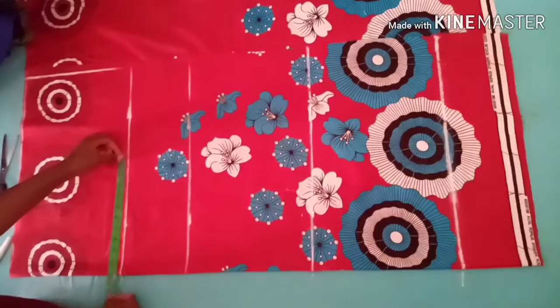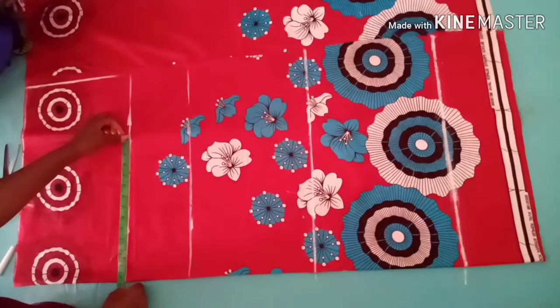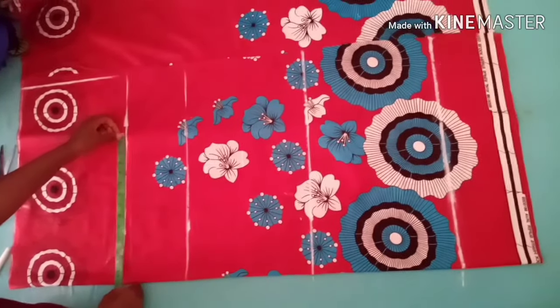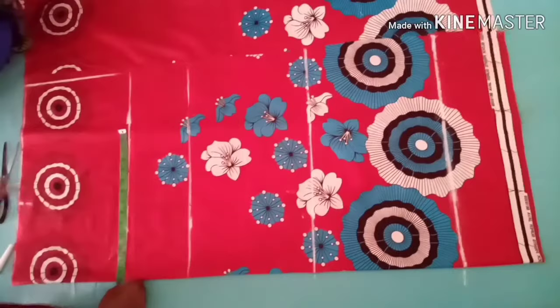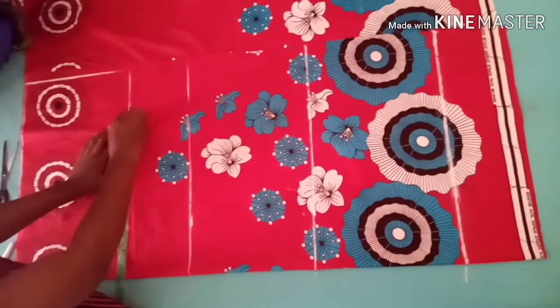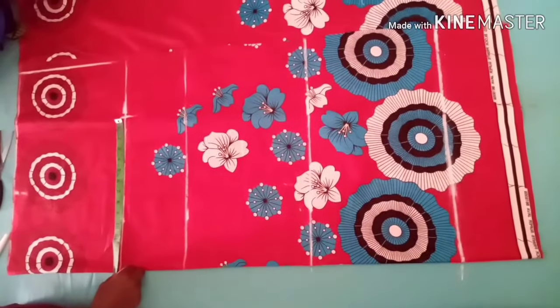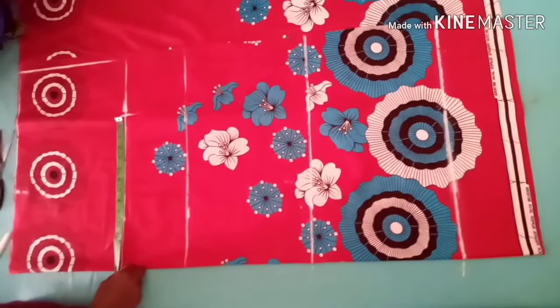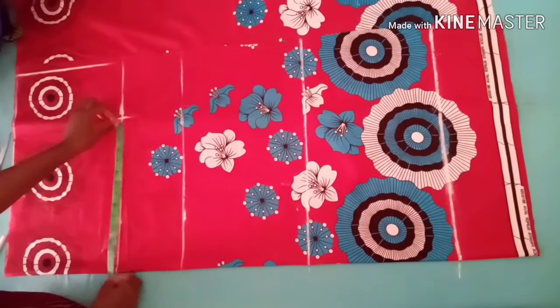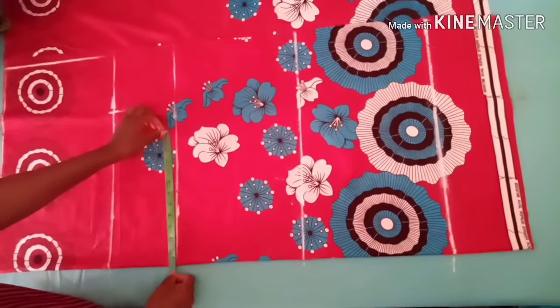I'll go ahead and take my body measurement. Her bust is 43 divided by 4, that is 10.75 — about 10.8. Go ahead and add extra 3 inches; whatever you get, make sure you add at least 3 inches for ease.